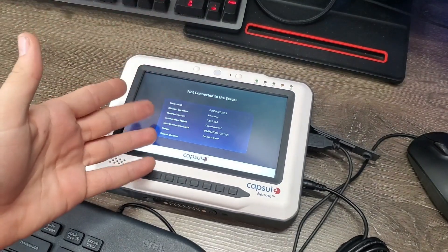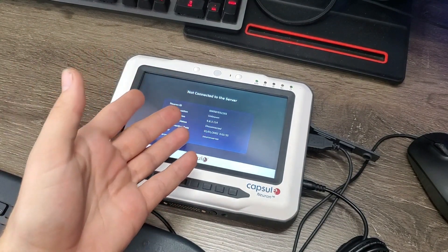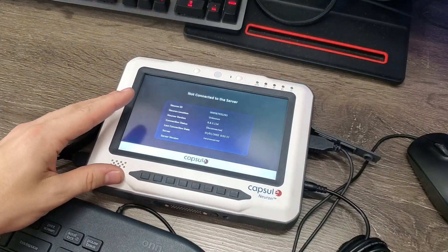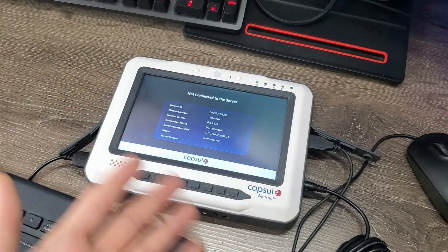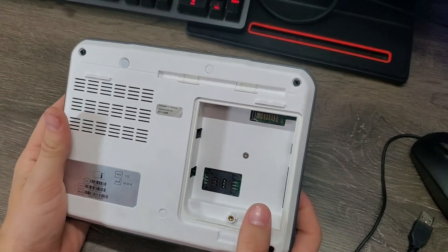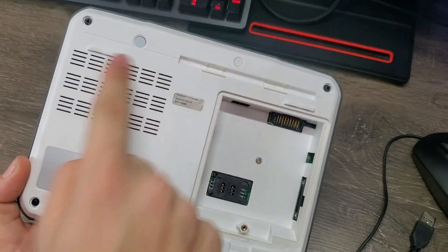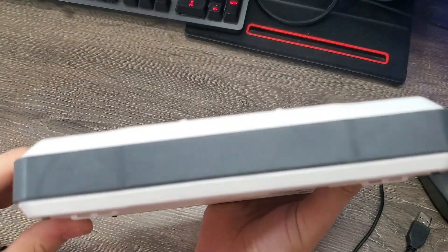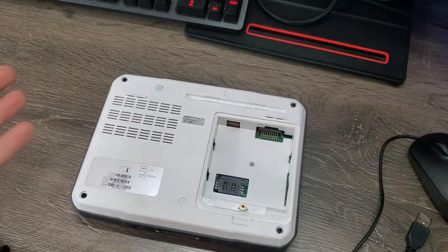I might just take this apart before doing anything else to see what's inside. I highly doubt this thing doesn't have a BIOS password too, because it's a piece of medical equipment like that, so I'll have to figure out how to bypass that. It might just be a jumper, so taking it apart will help a lot. I have no clue how to take this apart, and there are no obvious guides — who's disassembling one of these on a daily basis? But there are some noticeable screws, and I'm assuming under these covers are probably more screws. I'm going to time-lapse it.